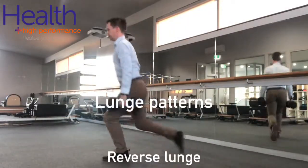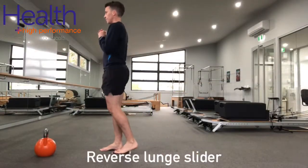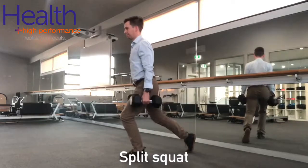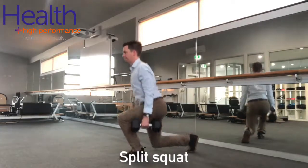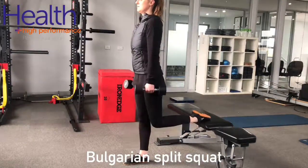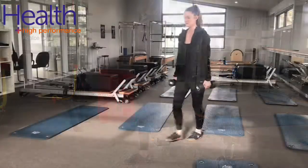Lunge pattern exercises can be modified with the following, and these options go from the least knee load with the reverse lunge to the highest knee load with the walking lunges. Starting off with the reverse lunge, you can then progress to a split squat, then to a Bulgarian split squat, then to a lunge, and lastly walking lunges.